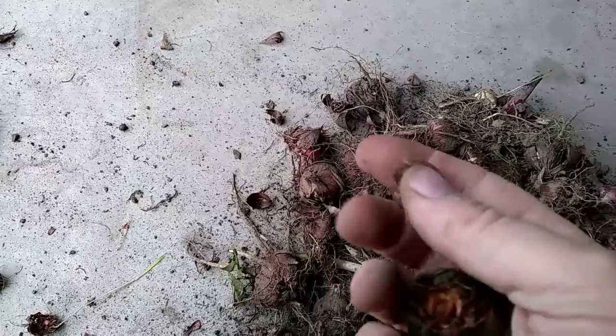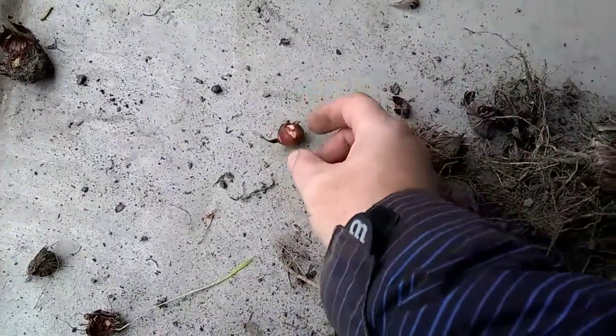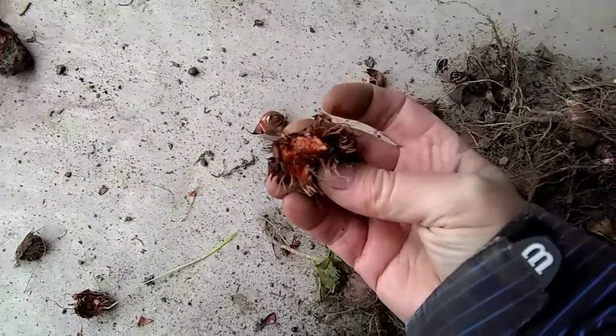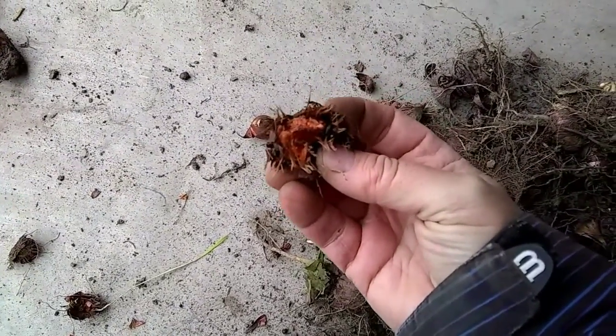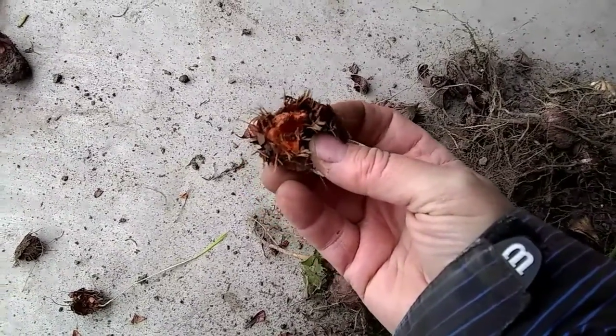This is one where the old corms are rotten but the new corm's not. You can see I squeezed it - it's kind of all gone bad. You want to get that stuff out of there because it's going to spoil the whole batch. Just take the new corm, throw it in the pile, put some peat moss around it - it'll be great. Don't work too hard on it, just make sure they're nice and dry.